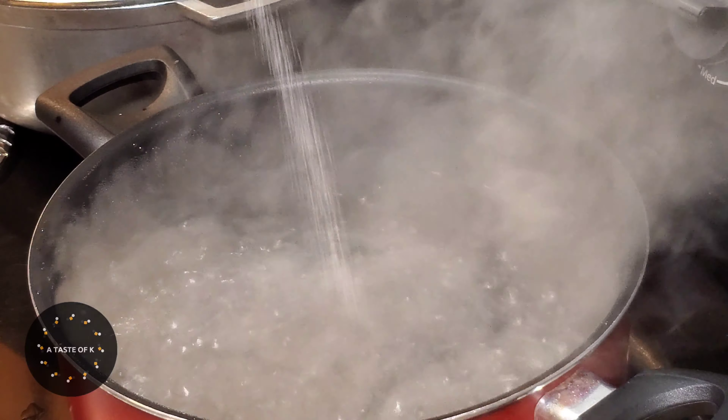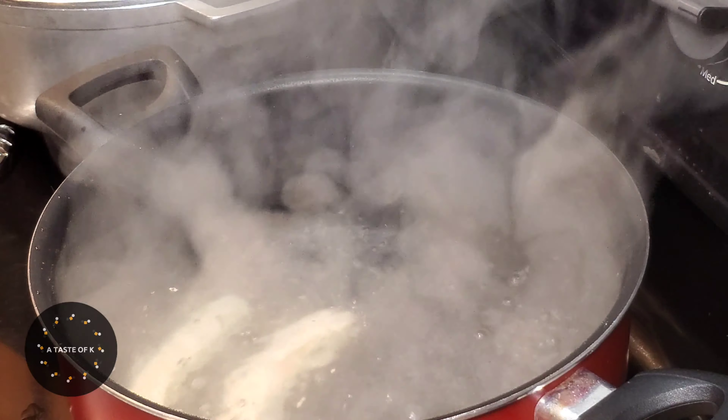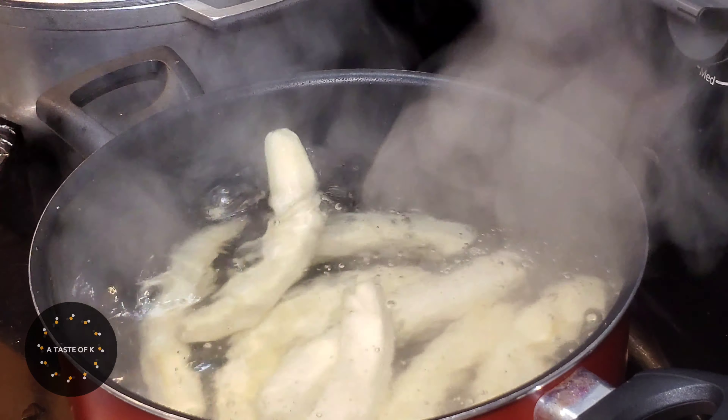In a pot of boiling water, I go ahead and add salt to taste. I place the green cooking bananas in the water along with the lime peel, and allow this to cook for 10 to 15 minutes.